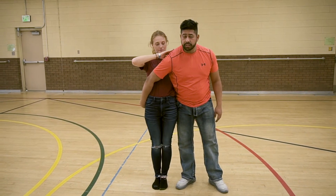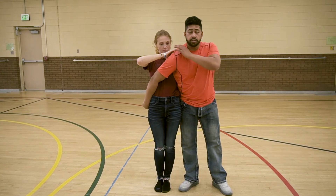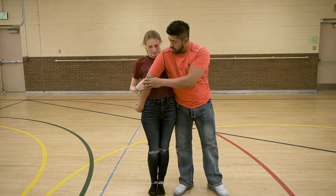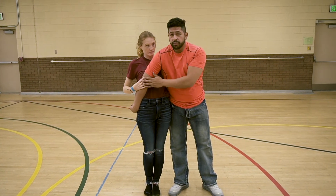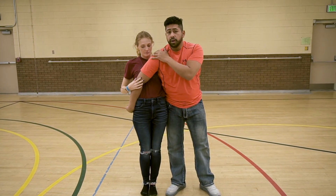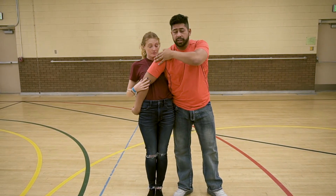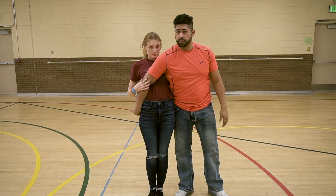She's going to rotate until she's facing the same direction as you. From here, gentlemen, you're going to want to make sure your lady has her hand down at your elbow. The reason for that is if she keeps the hand up here, as you rotate, her body is going to go over that arm and her arm is going to get stuck, making it hard to finish the rotation.